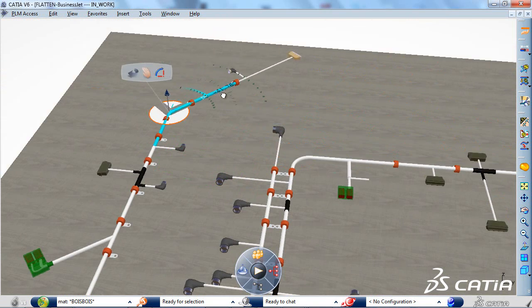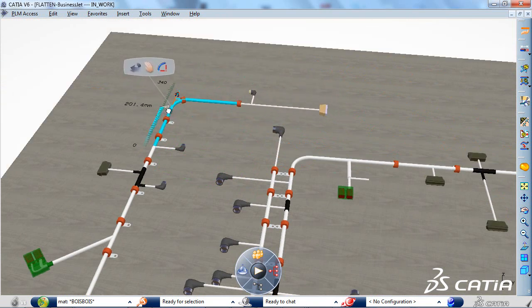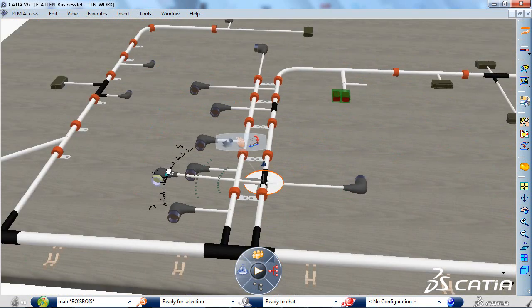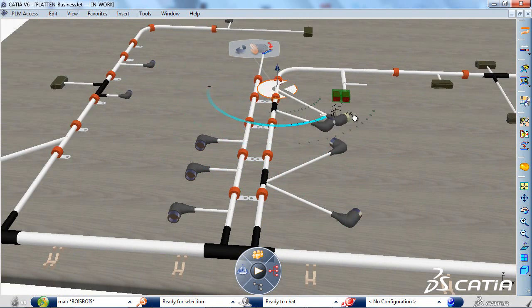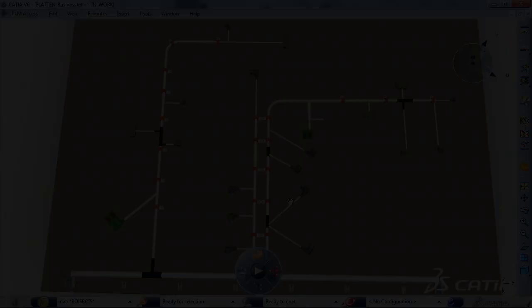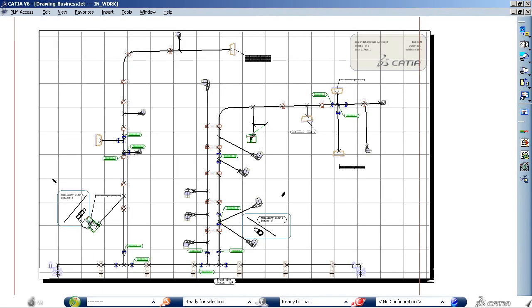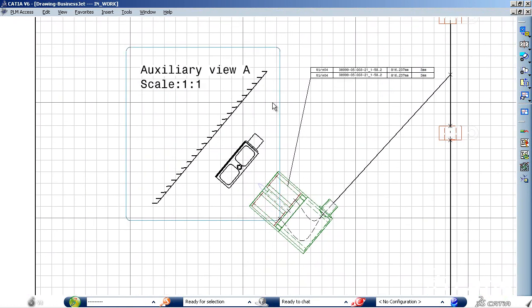These new capabilities will facilitate and accelerate the process for harness manufacturers, because they will now be able to visualize the representation of complex device assemblies in the drawing while preparing the harness for the installation step. The drawing creation is automatic and takes only a few clicks, as well as the generation of complex connector section views, which is very useful for routing wires in the harness on the formboard.